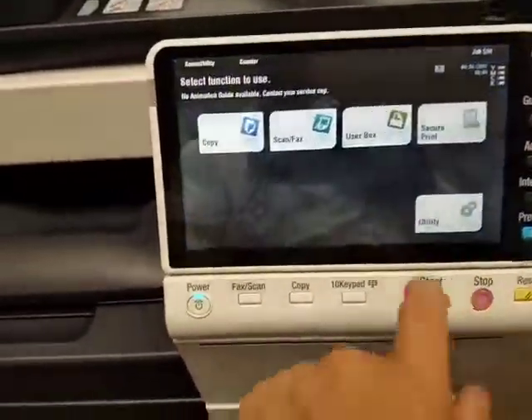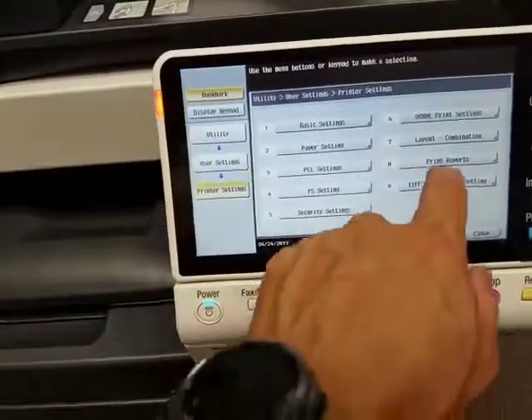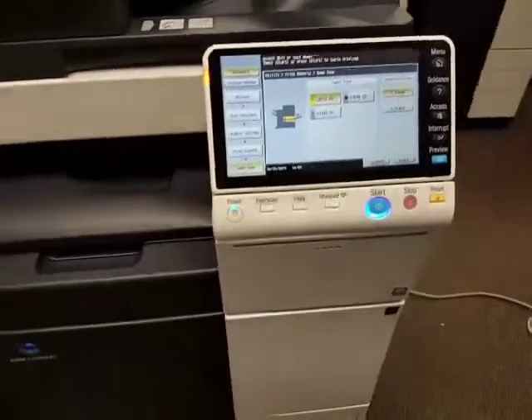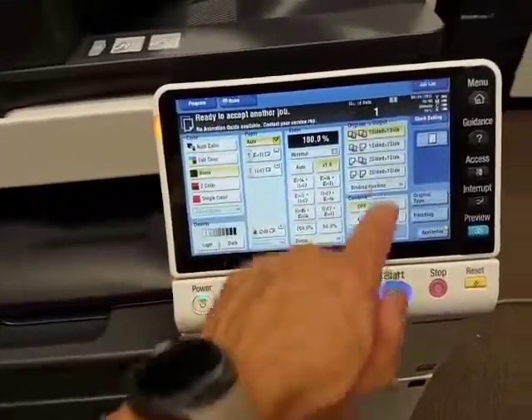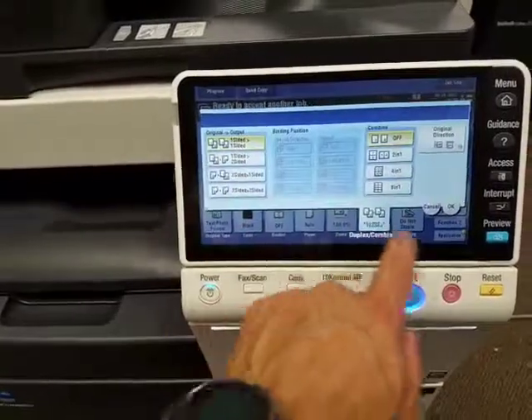I'm going to go ahead and print a demo page so you can see the quality of this machine. It has a very nice display — it feels like you're using a tablet.